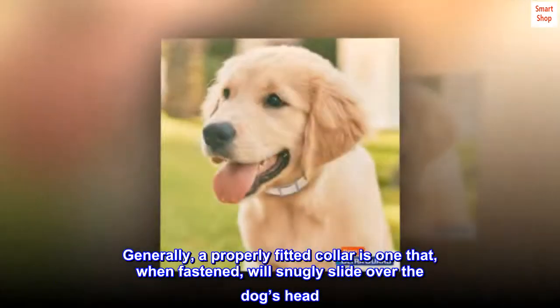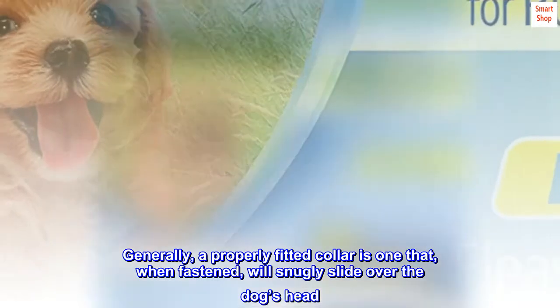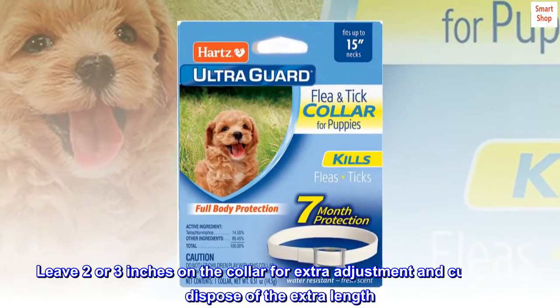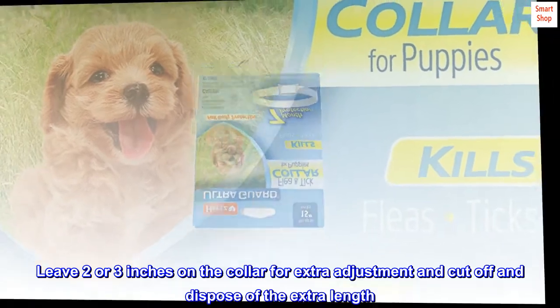Generally, a properly fitted collar is one that, when fastened, will snugly slide over the dog's head. Leave 2 or 3 inches on the collar for extra adjustment and cut off and dispose of the extra length.